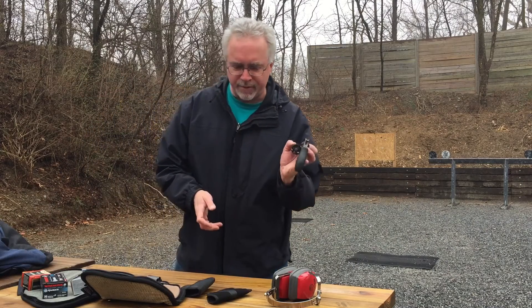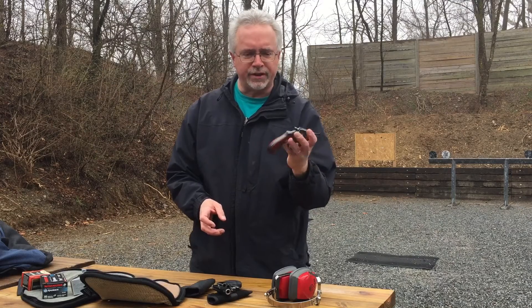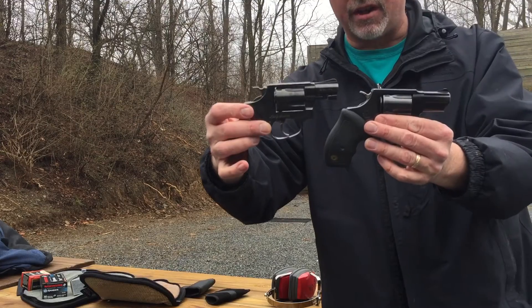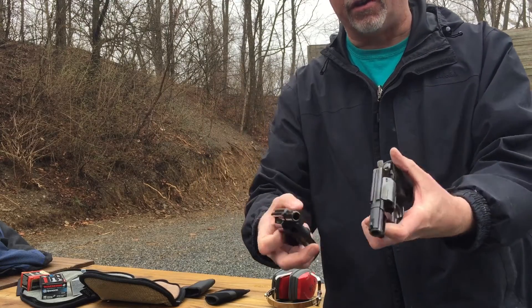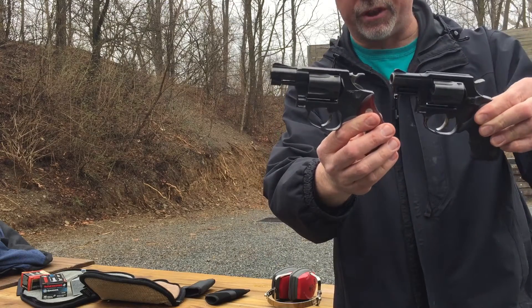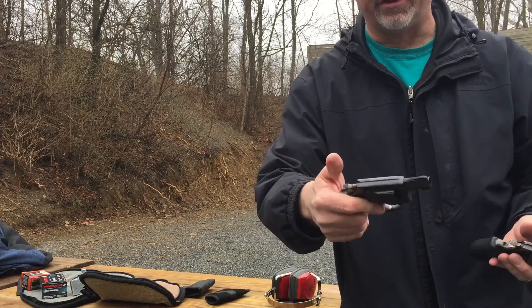Just as a quick comparison — this is my Taurus, and this is my little Smith & Wesson 36 from many years ago. Let me give you a quick close-up look at these guys side by side. One right now is offered by Smith & Wesson, and I think it's the Smith & Wesson Classic Model 36, which is the same as this pistol right here.